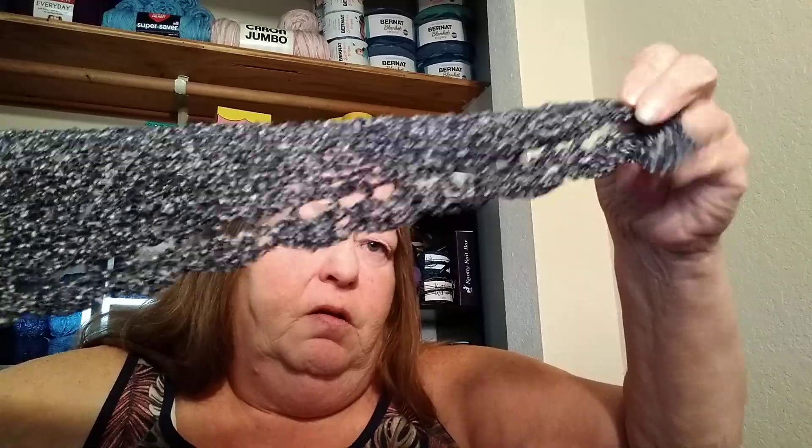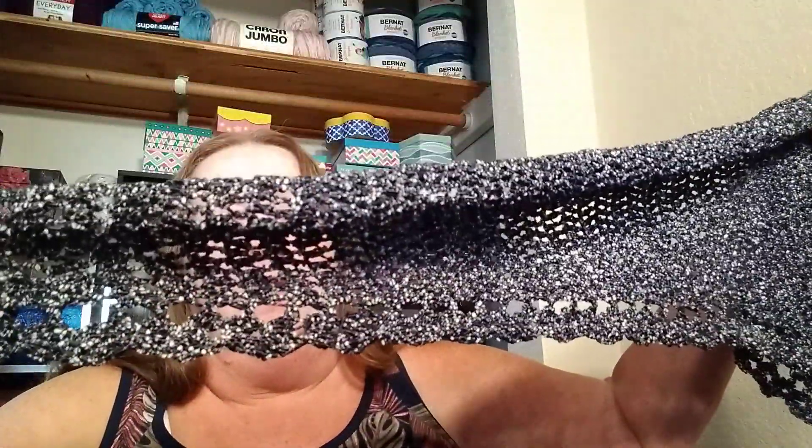Another chalet I want to show you is this one, which was a tutorial by Fiberspider. This yarn is an ICE yarn — it is 60% cotton, 40% polyamide. I reviewed this yarn on another video; it's my sixth yarn haul opening video for ICE yarn, and the name of it is Variety of Yarn. You can go back and watch that video for more information on it.